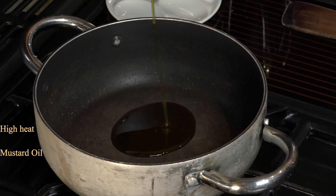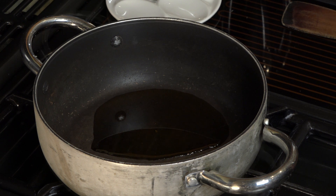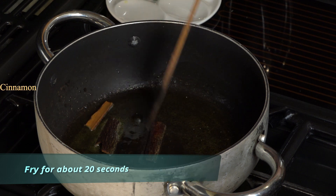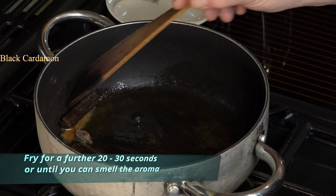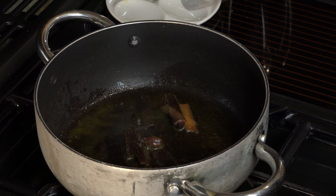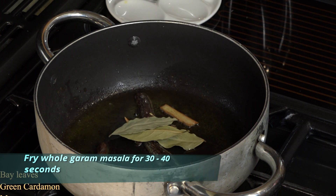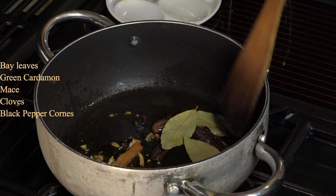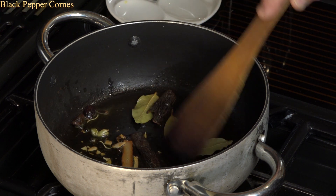Start on high heat with about two tablespoons of mustard oil. Once it's hot, add the whole garam masala — in goes the cinnamon or cassia, let that bubble a bit first, then in goes the black cardamom. Once they begin to sizzle, add the rest of the whole spices and fry them to draw the essential oils out of all the whole spices.